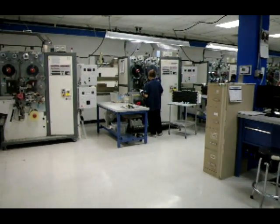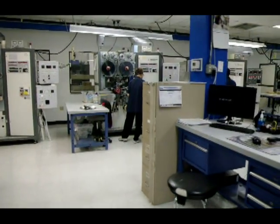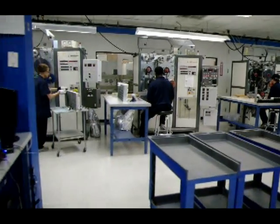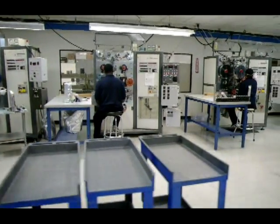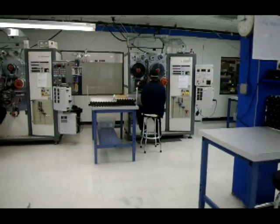This is the winding room. It's the first step towards making a run capacitor. In this room there are 10 winding machines. They wind all of the capacitors that AMRAD Engineering makes. That includes the single, the dual, and the turbo 200 series.